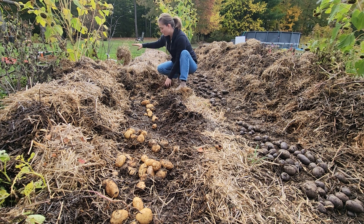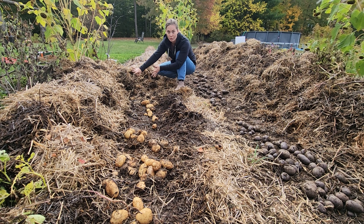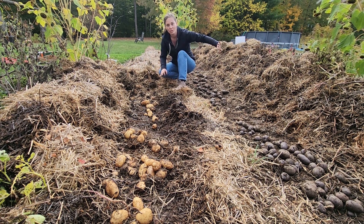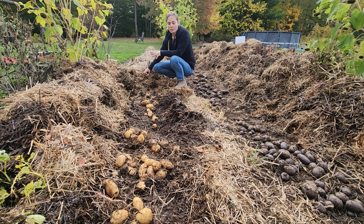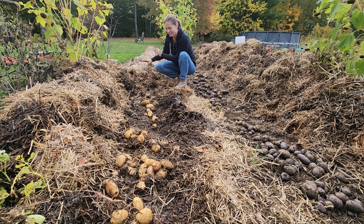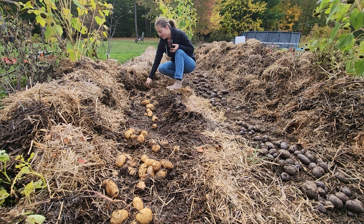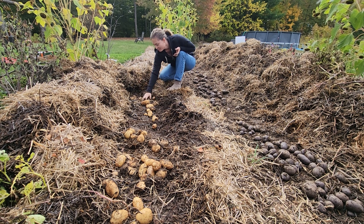One thing I would do differently if we did this next year where there's multiple rows is I would make sure there's space in between the rows to move your mulch aside. So I've kind of had to make do with pulling mulch aside from one row, and then when I get that row of potatoes pulled out of the ground, I put the next row's mulch on top of that area. Just having a little bit more room to work would be nice — I could get a pitchfork in here and get some good leverage to move the top layers of straw off. As it is, I'm just picking it off with my hands and shoving it into little places where I can fit it. But this is just a garden, it's not a big field, and we're working with what we got.